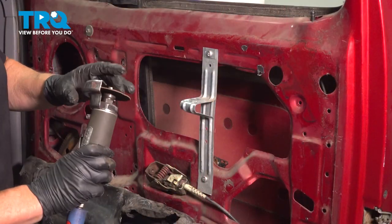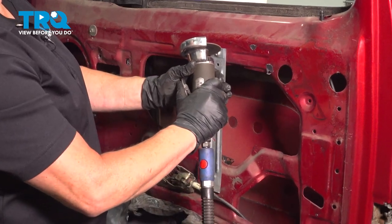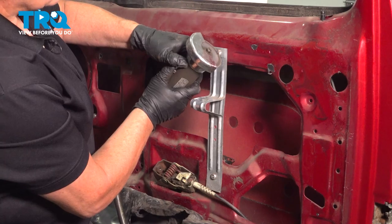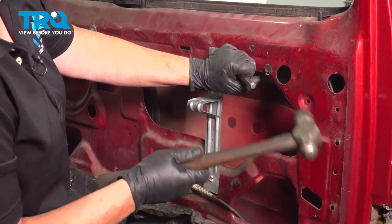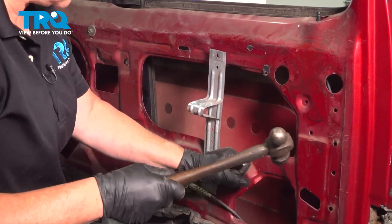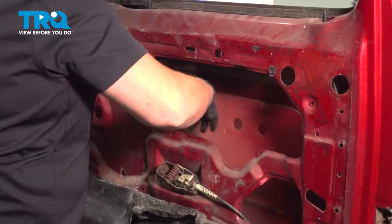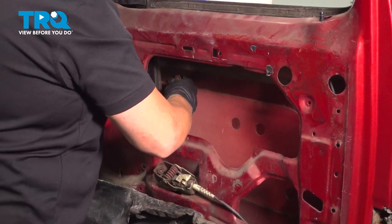Now I'm going to show you — if you have what we call a cutting wheel — how to take the rivets off without a drill. I like to put an X in them right in the center. Then with your chisel and a hammer — now you know why the glass is out. Now we have the freedom to take this window regulator right out. Still have to guide it down below that channel.